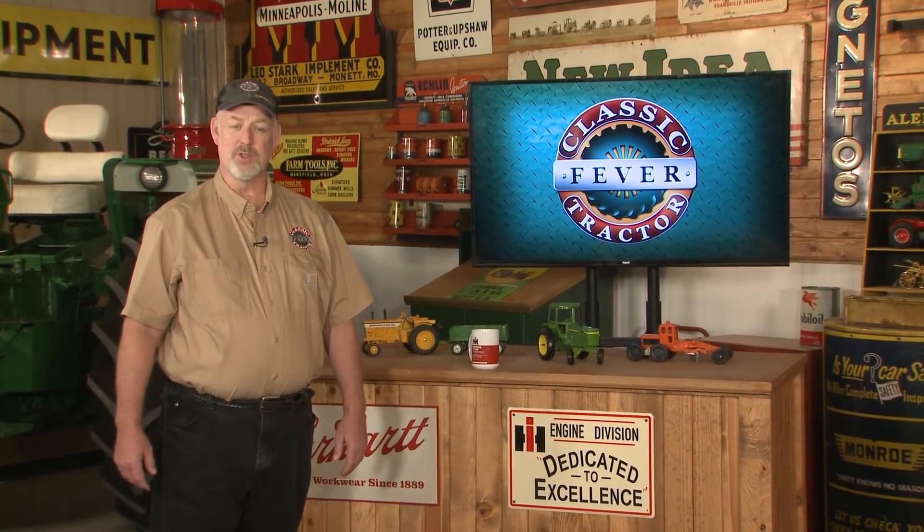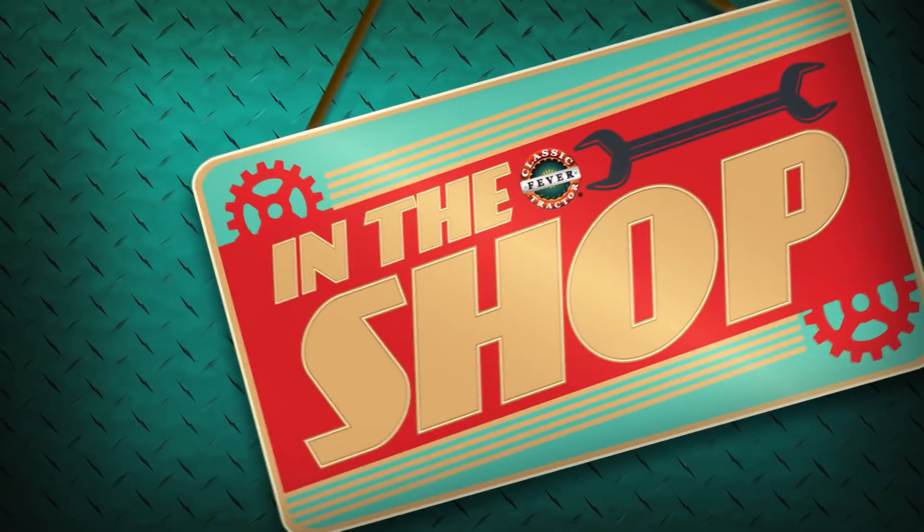Welcome back to Classic Tractor Fever. Do you ever wish you could get some tractor restoration tips and insights from someone who really knows what they're doing? Of course no one knows it all, but we thought it would be valuable to hear from some of those with real experience in restoring classic tractors. So let's go in the shop.